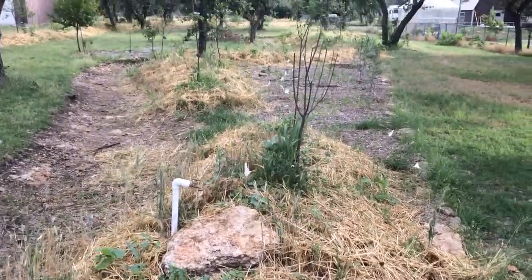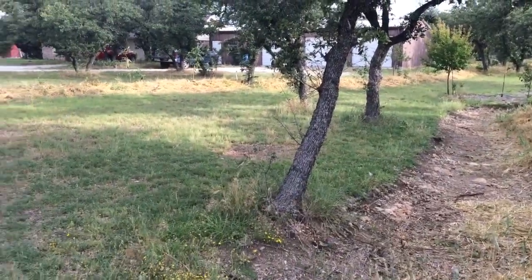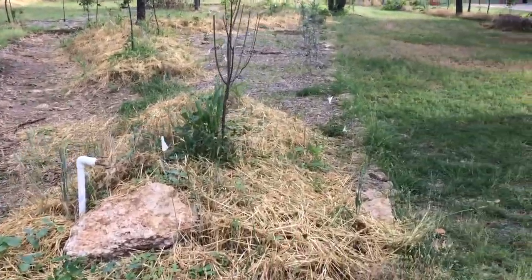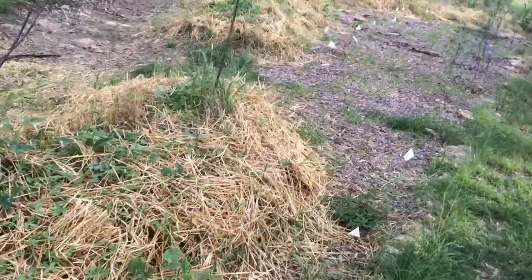Here we've got our bottom swale in one of our sheet mulched areas. We're going to extend the sheet mulching off that swale and the last swale as well, the top swale. You can see how we've done that there. I'll start with this little bottom piece below the bottom sill here.